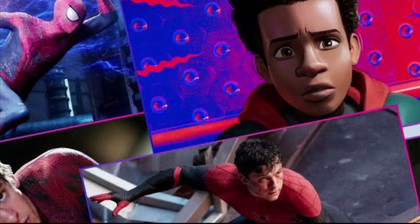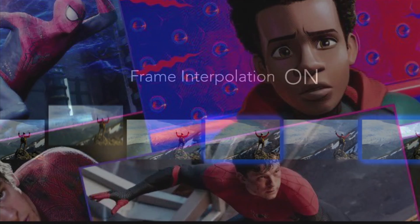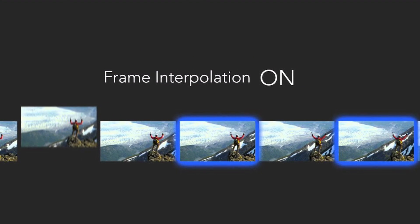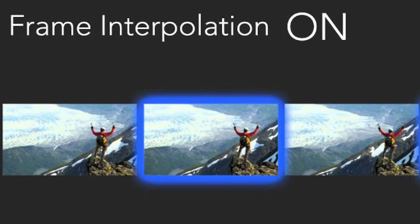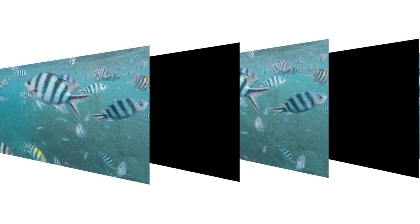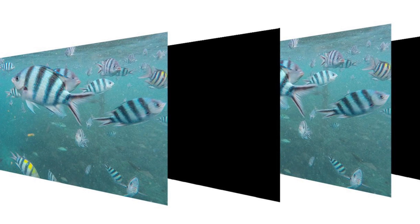To counter this, manufacturers tend to use interpolated frame insertion, black frame insertion, or both. Frame insertion is essentially adding a fake frame in between frame A and frame B, whereas black frame insertion is just adding black or blanking to the video.